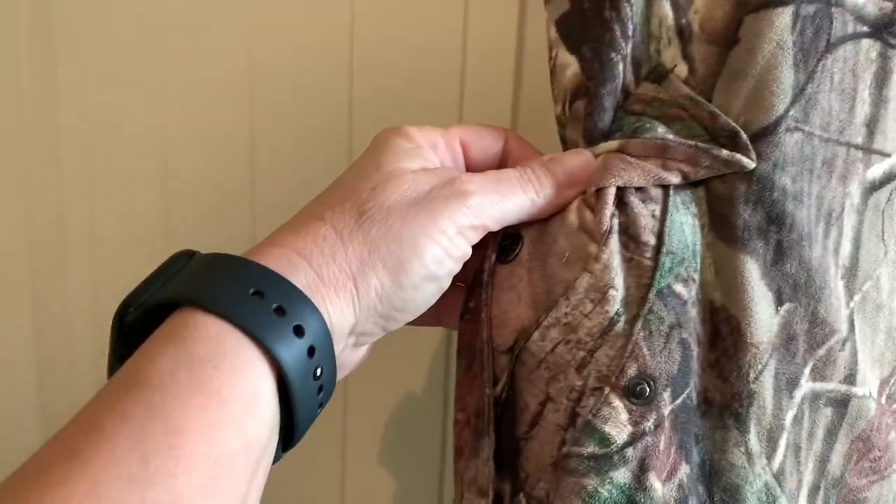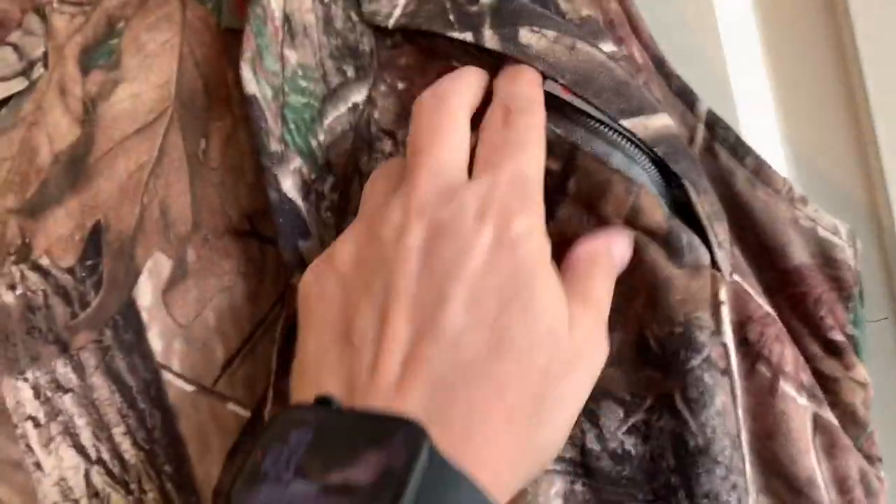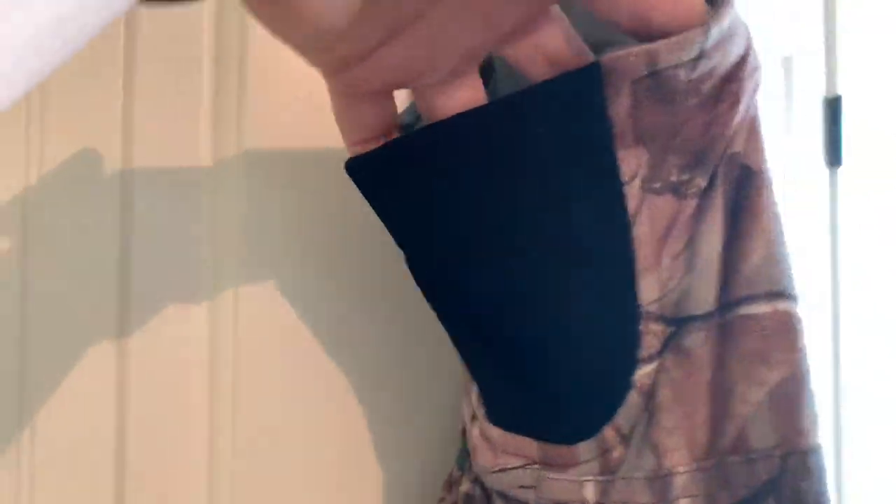You have covered snap pockets on each side. You also have zip pockets on each side at the top as well. And a small expandable side gusset.